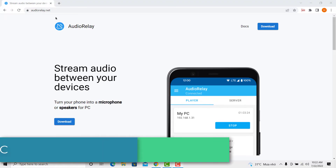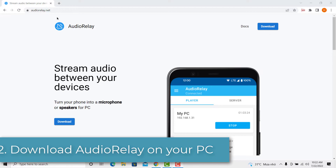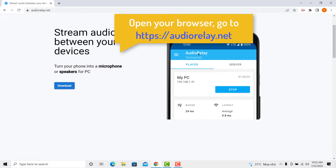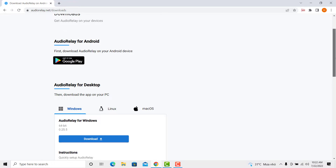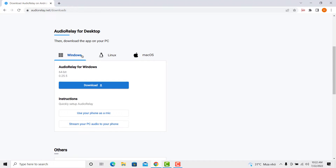Step 2. Then, download the app on your PC. Open your browser, go to the following page. Choose Windows, and then download ADIAR Relay for Windows.